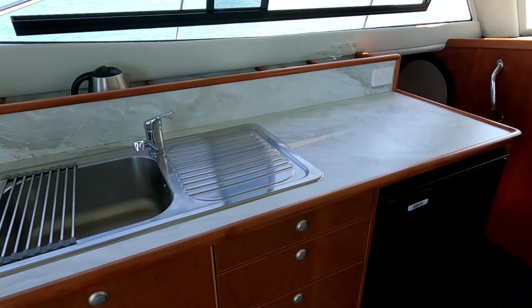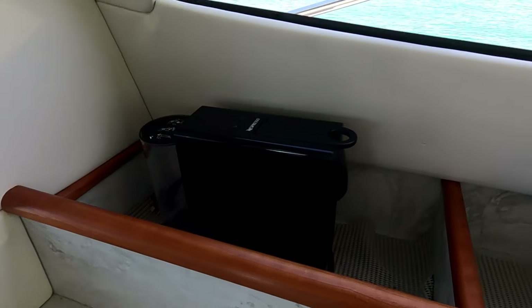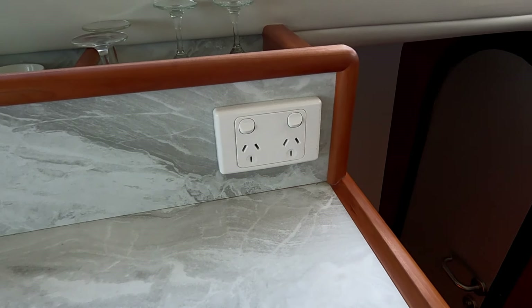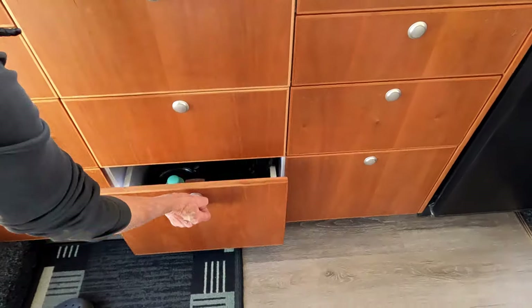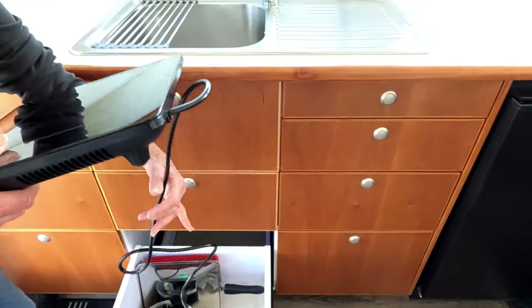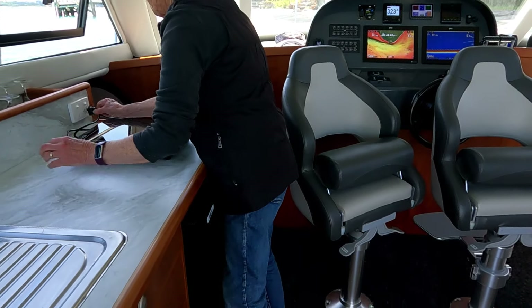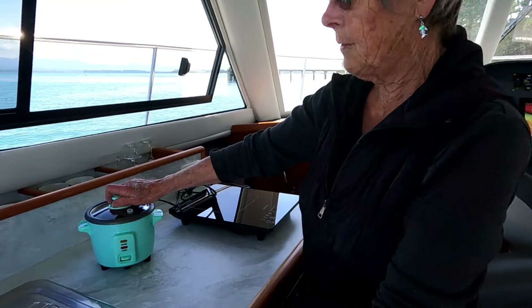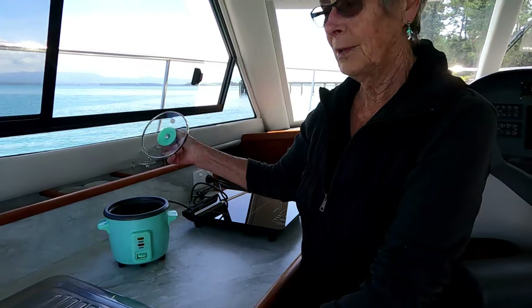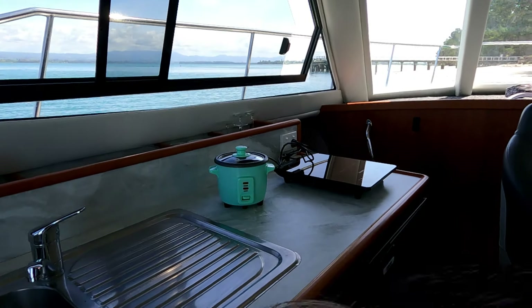Cooking on board is done with AC power — we have an electric jug and a coffee maker, and there's a double outlet plug, the only one on the boat. When cooking, we go to the bottom drawer and take out the induction cooker and place it on the bench. We also use a little rice cooker for rice or cooking vegetables on high heat. The frying pan fits on that easily.